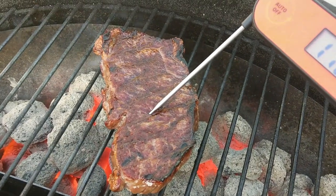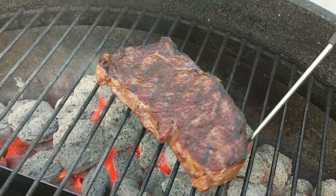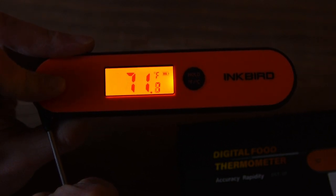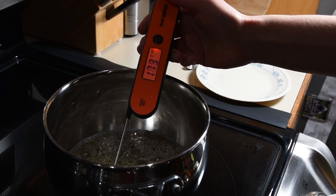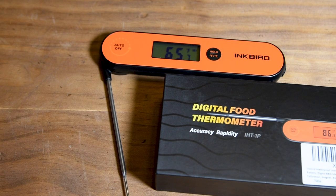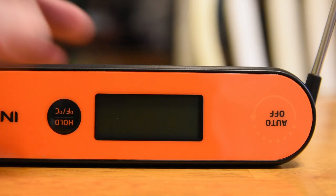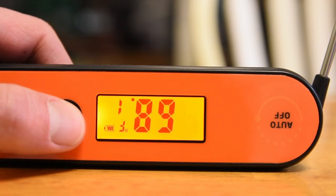Here are a few other features I'm really excited about on the Inkbird thermometer. The hold feature allows you to take the temperature of the meat and get your hand away from the fire. The backlight is super bright for nighttime grilling and will automatically turn off, but it'll turn back on if it detects a big temperature change, which is a really nice feature. The screen is huge, making it easy to read at any angle. It'll also turn off after 10 minutes to save battery, but you can turn it back on by pressing the hold button.